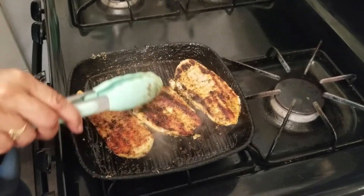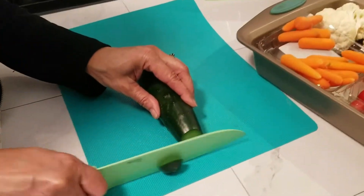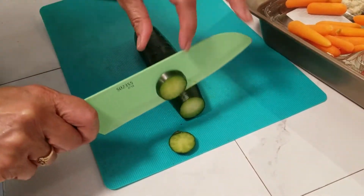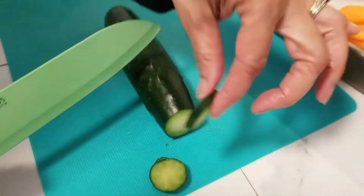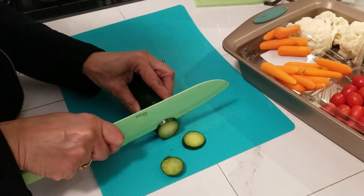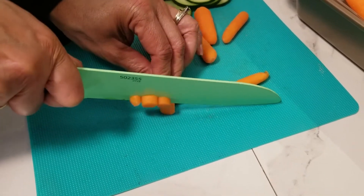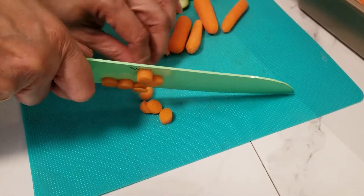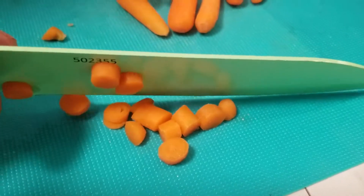Now it's time to cut everything up. I'm gonna start with the cucumber — I like my cucumbers a little bigger than thin. I'm just going to cut all of them just like that. I'm gonna cut the carrots up into little bite-sized pieces; these are the little teeny carrots, but you can get the regular-sized carrots as well.